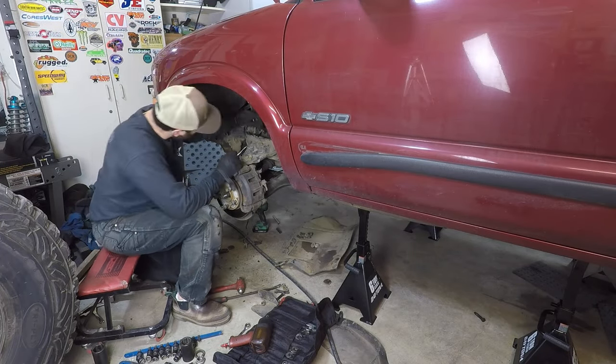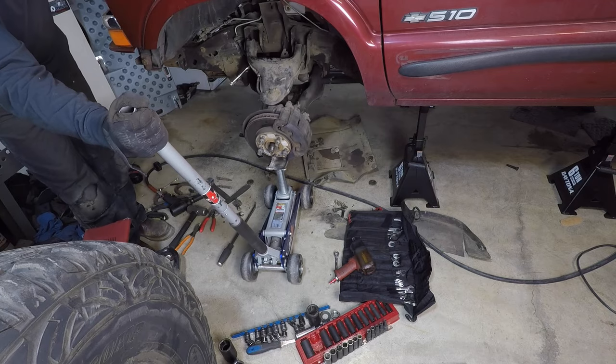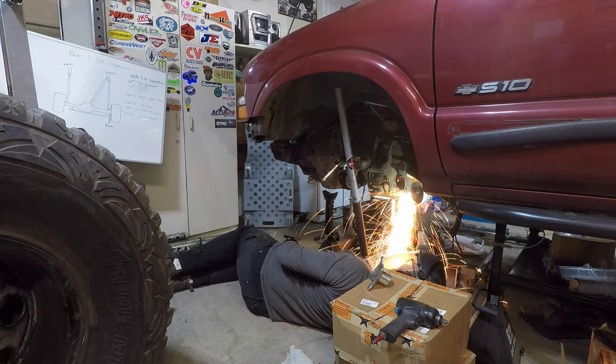In today's video we're taking apart the front end of the truck. That means taking the front diff out, taking all the parts and pieces that are part of the front IFS — they all gotta go.